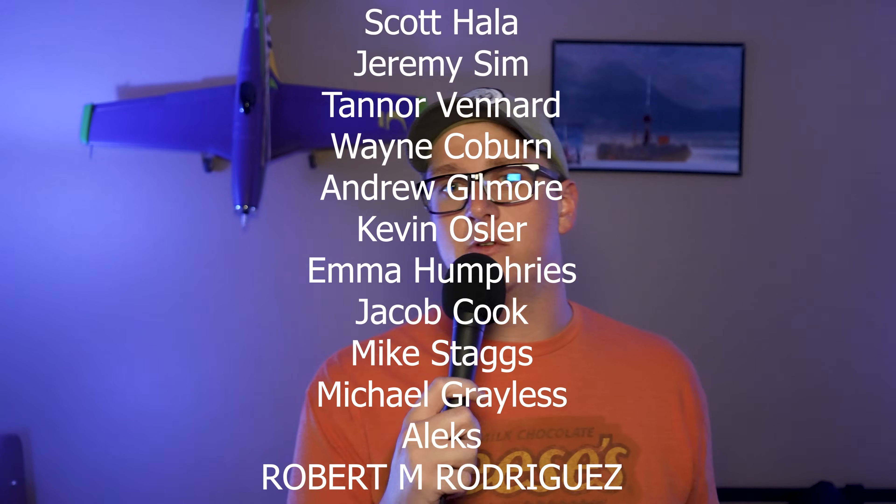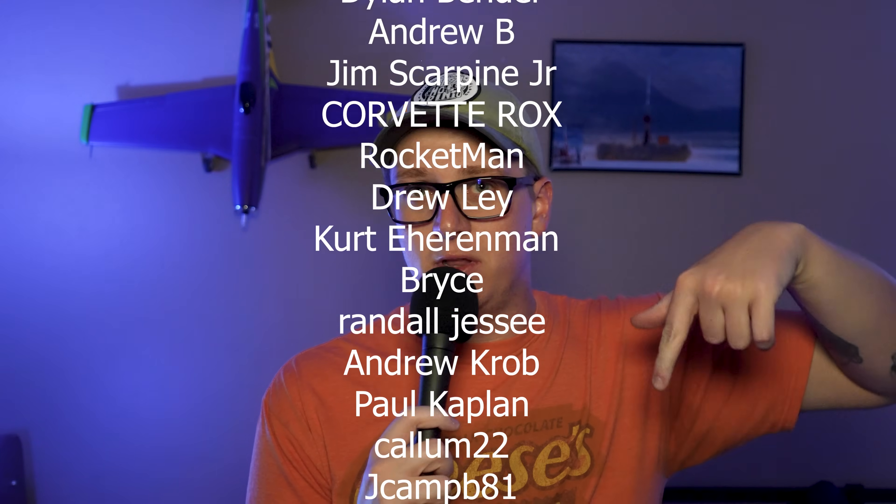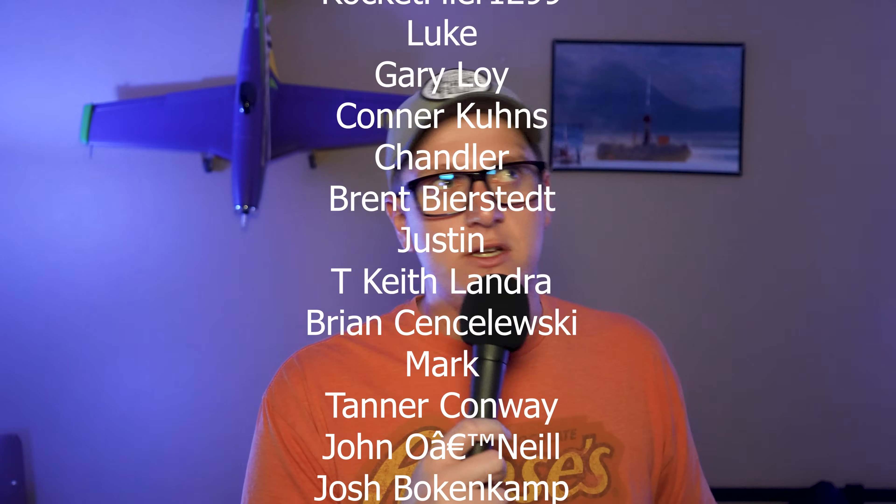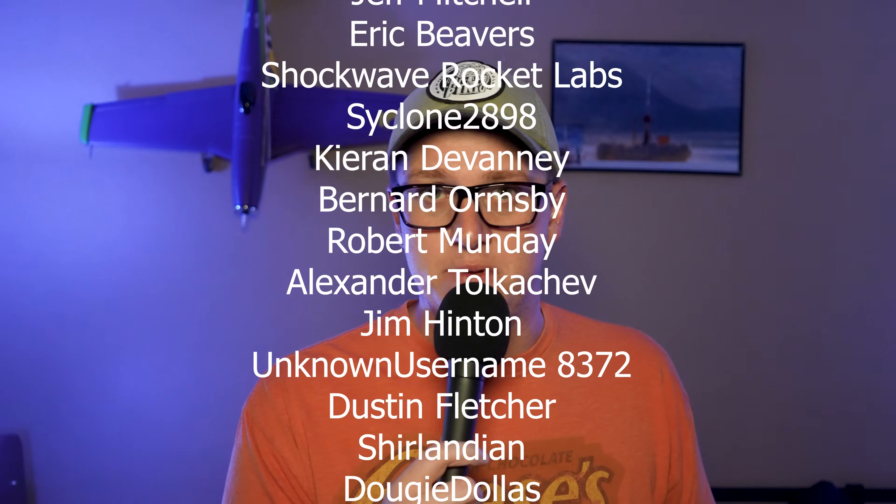If you want to see behind the scenes stuff and get access to early Estus releases — and this isn't the only cool Estus kit I'll be getting an advanced look at — Estus is usually kind enough to let me share it with my Patreon supporters and channel members. So if you want inside looks at Estus stuff and all the cool high power, mid power, and low power rocket stuff I'm doing, go to patreon.com/rocketvlogs. You can also press the join button below this video to become a channel member for as little as $1.99 a month; Patreon is as cheap as a dollar a month and you get full launch videos without ads plus advanced and ad-free episodes of the Anti-Gravity Group podcast.